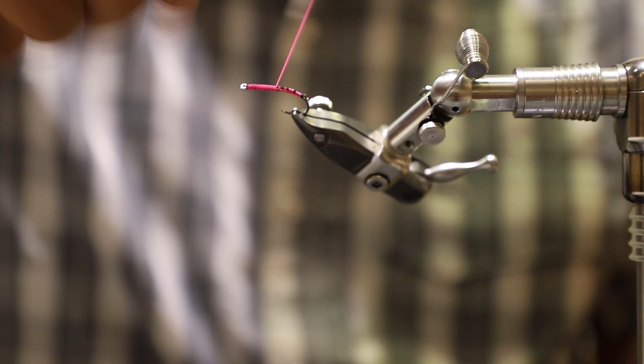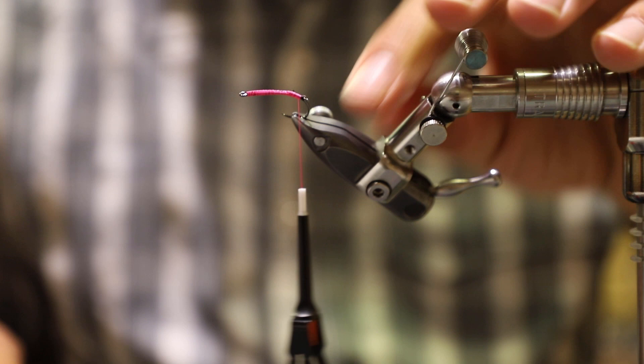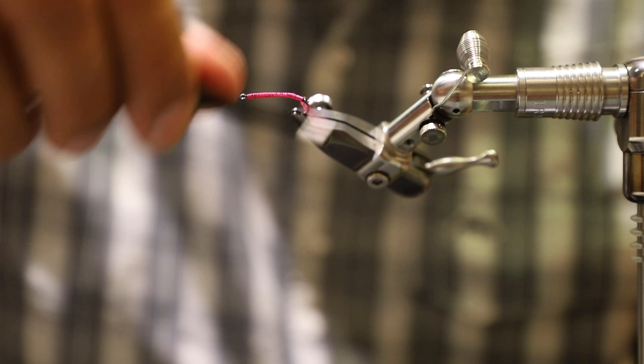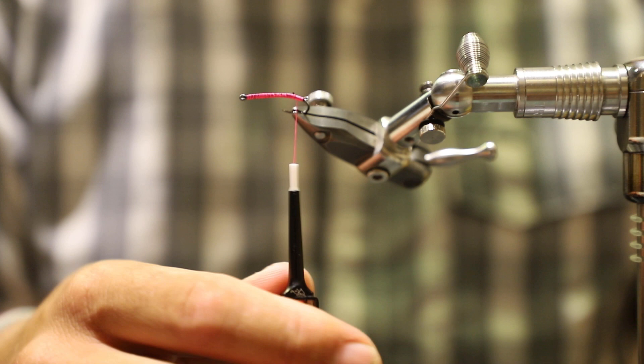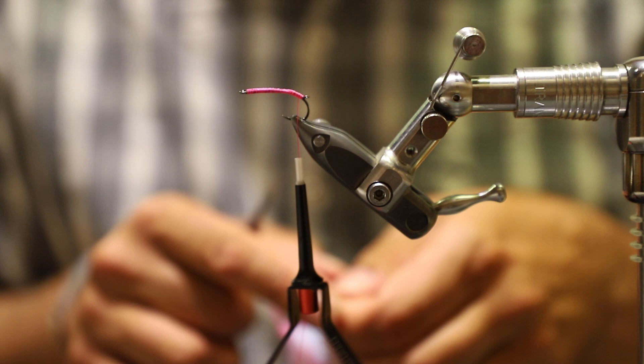Get some nice thread laid back on here and that's going to build us up a nice little body for our Chubby as well. Our dropper can just sit right off of there and it'll be good to go. I'm going to pinch it in here and force this tippet ring to kick up a little bit — there it is, perfect. Now you can see I've got my tippet ring kind of kicked out right there.